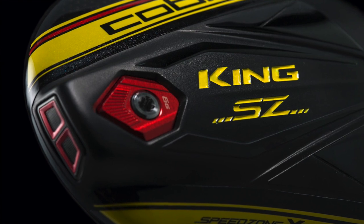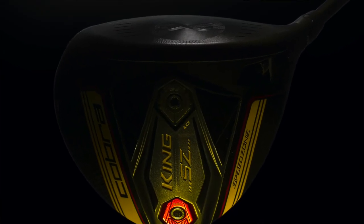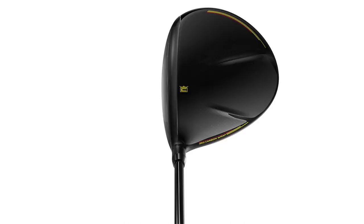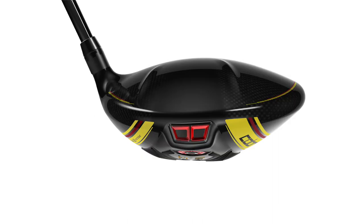We're talking to all the retailers and fitters and asking: what's working, what's selling, what performance are you needing? That's where the Extreme model of the Speed Zone driver is going to play great for golfers looking for forgiveness and distance. We all know golfers look at drivers and want distance and forgiveness. The F9 was great with its aerodynamic design, but what's really cool this year with Speed Zone is the infinity face has been updated.